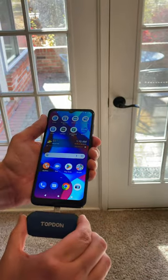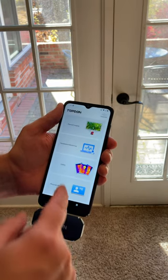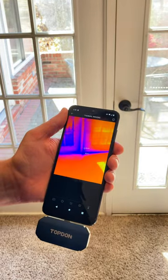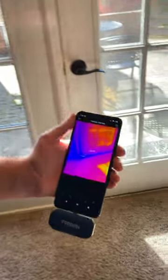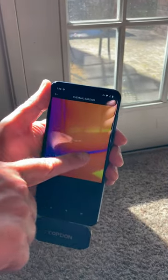We're going to take the Top Don TC001 and plug it into our phone. That's going to launch our app. We'll go ahead and click on thermal imaging, and we can see almost right away on this door that we're looking at — we'll get down here — is that we have a significant cold spot coming in.